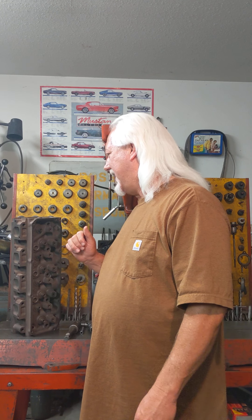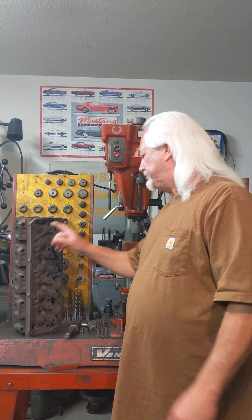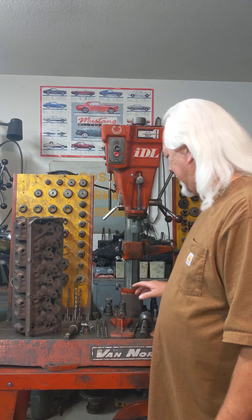Changing the valve angle I believe helps low lift, and that's what I've done over the past. I just want to quickly show you how I do it — I don't keep any secrets from you guys. A lot of guys like to keep their own thing to themselves, but doing guide work on any seat and guide machine, you have the correct way of doing it, or you can set the head up a certain way and cut through there and just change that angle. That's basically what I'm doing, but it's not really wrong, and I'll explain why.